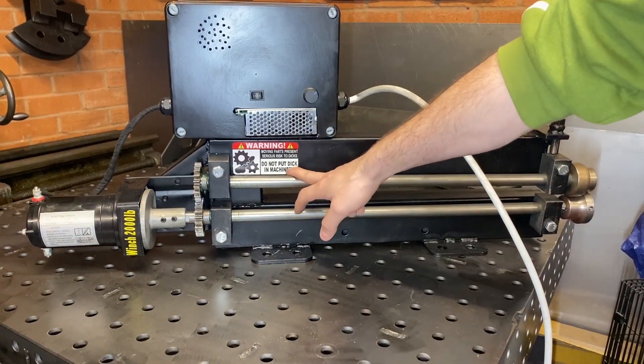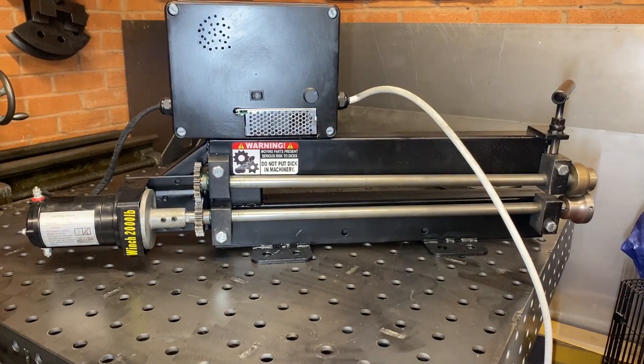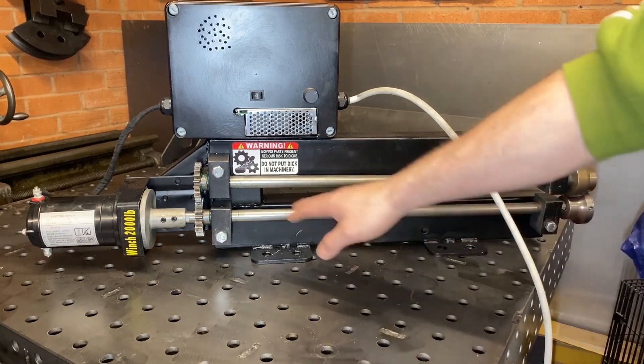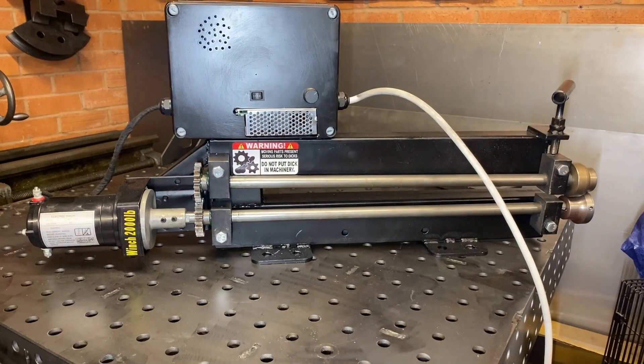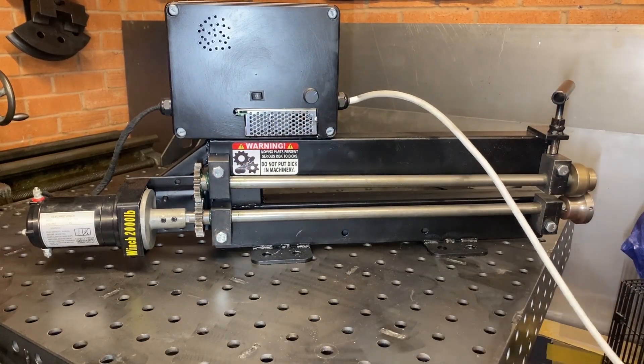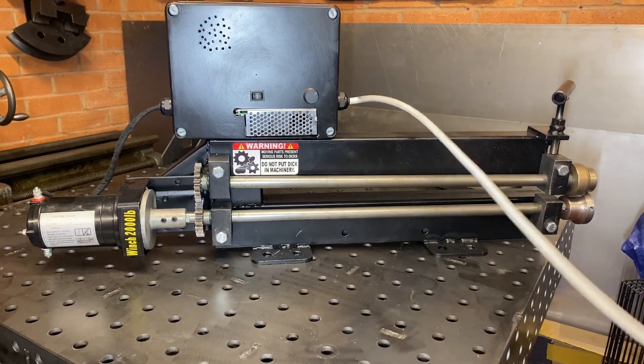Ideally you'd want a guard on here, but I've put my own sticker on instead — it's a bit tongue-in-cheek. It says 'do not put Richard in machinery' — Richard, or Dick, being a nickname in the UK. As long as you don't put anything in there, you'll be fine. I'll quickly show you the plug sockets over on the side of the workshop.